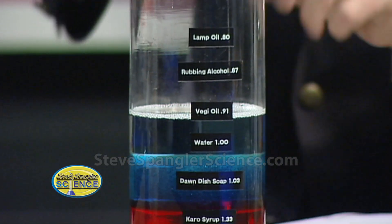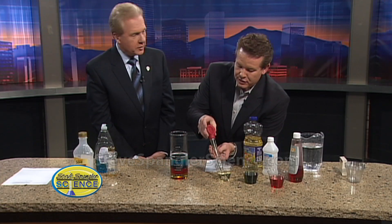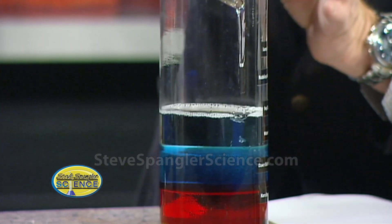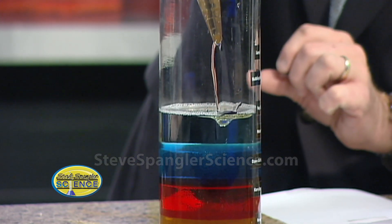I've got some oil here, and I can't just pour it in, so I'm going to use this turkey baster and pull it up like this — very scientific. The secret is to slowly just put it there on the side, and you'll see that it actually works its way down just a little bit.